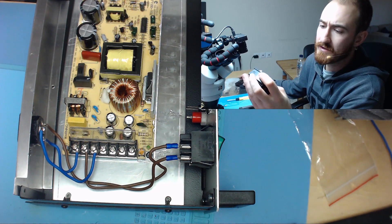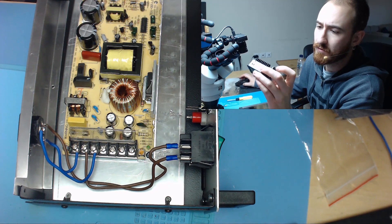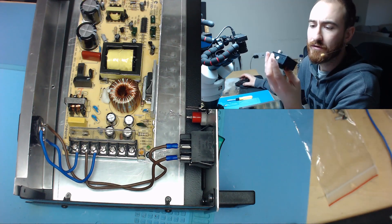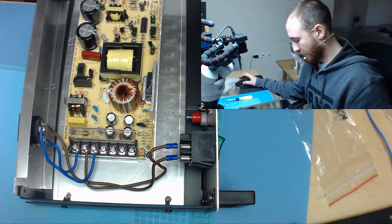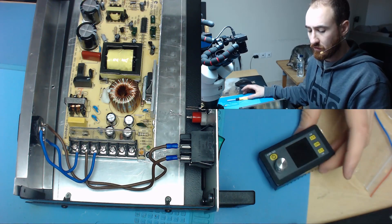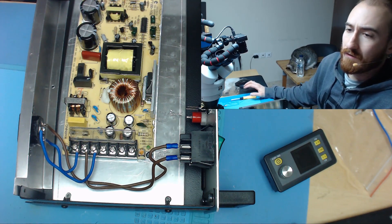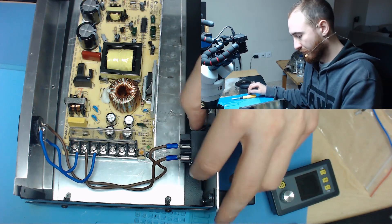The cool thing about this module is that there is software. It can be fully controlled by the computer or even with Bluetooth. And it will regulate the voltage and give a pretty stable and low noise output. That's pretty good for the money.